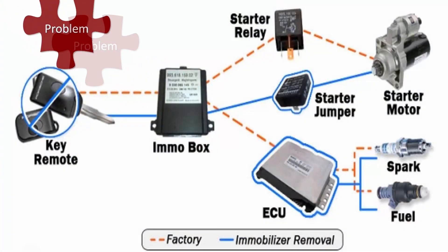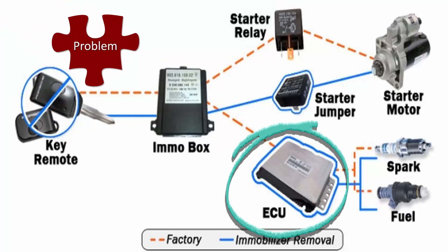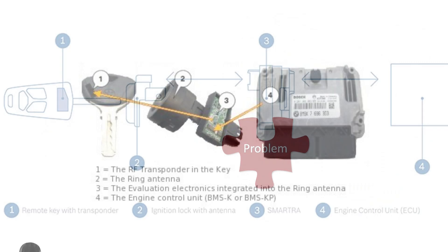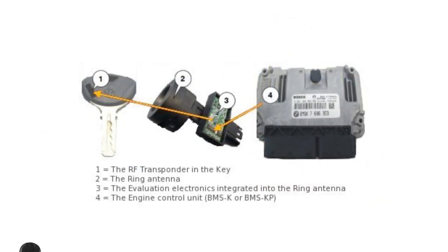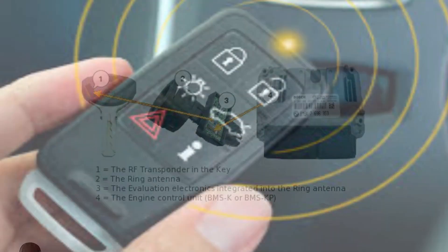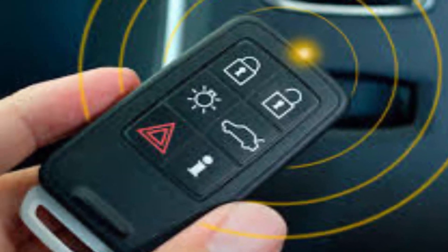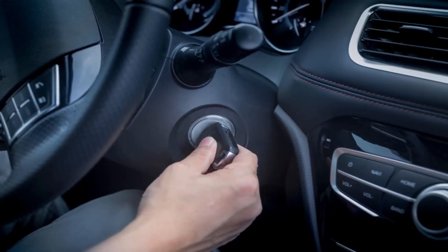Electronic Control Unit: The ECU is the brain of the car's engine management system. In an immobilizer system, the ECU is programmed to recognize the unique code transmitted by the transponder chip in the key or key fob. If the code is not recognized, the ECU will prevent the engine from starting.